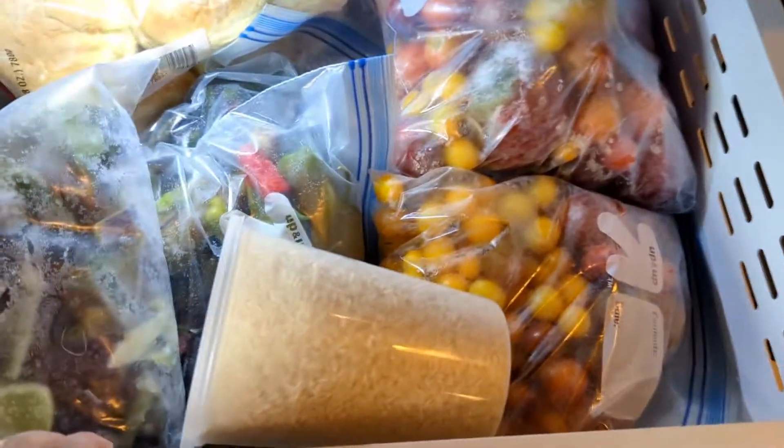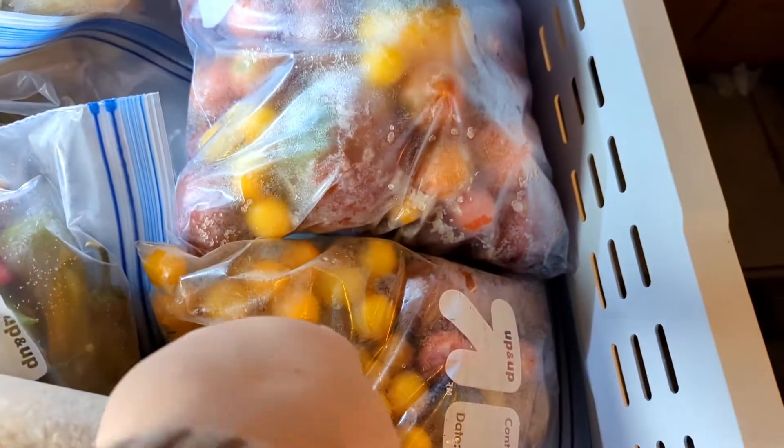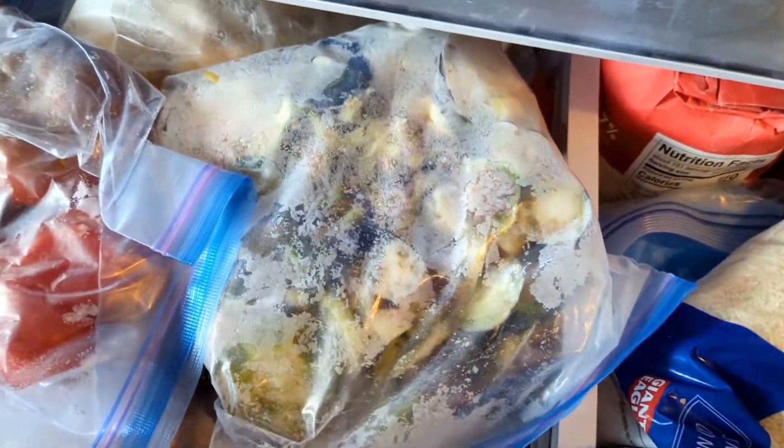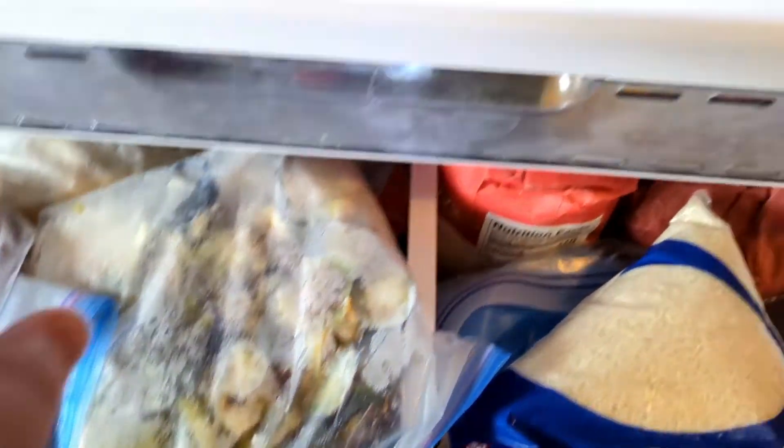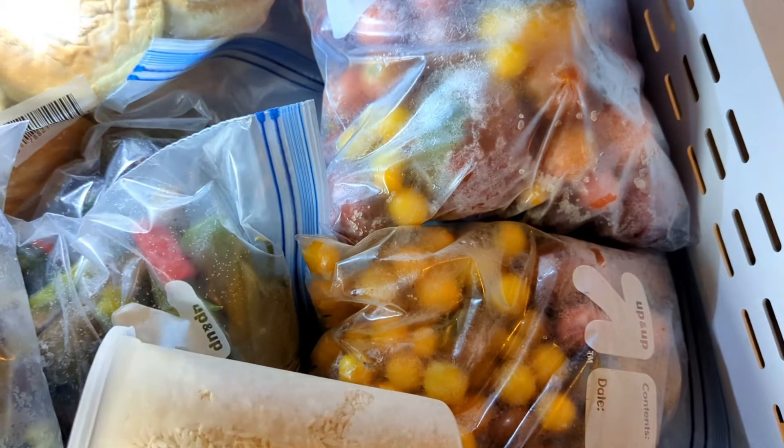So this is my freezer. It is stocked full of peppers and tomatoes, and even down here there's even more tomatoes and peppers and all kinds of stuff. We are going to get all the tomatoes that we have out and let them unthaw.